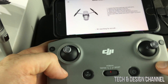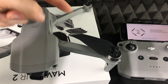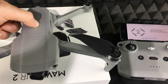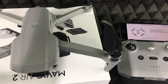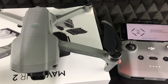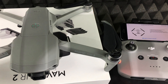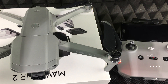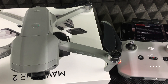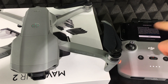To power on the remote control, it's the same process: press once, then press and hold. The drone will start turning on — you'll hear noises indicating it's powering up. Make sure it's on a flat surface as it initializes, and at this point everything should sync up automatically.